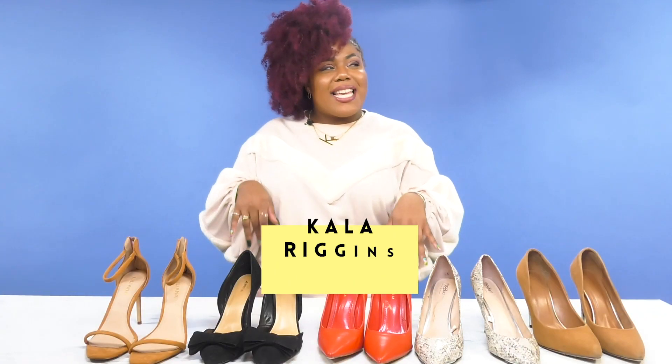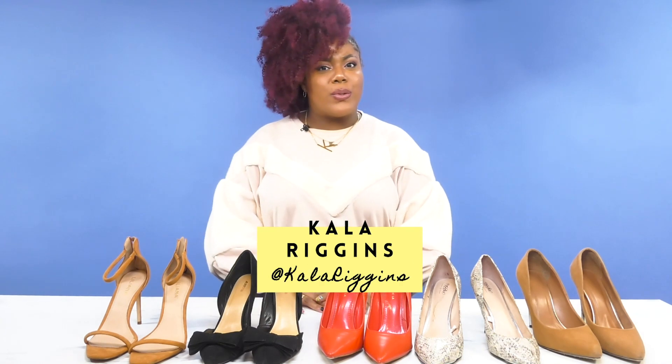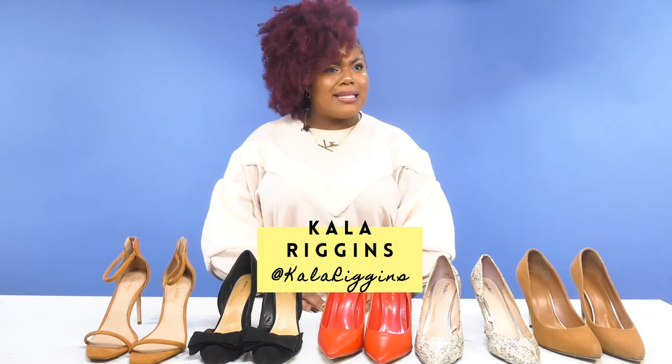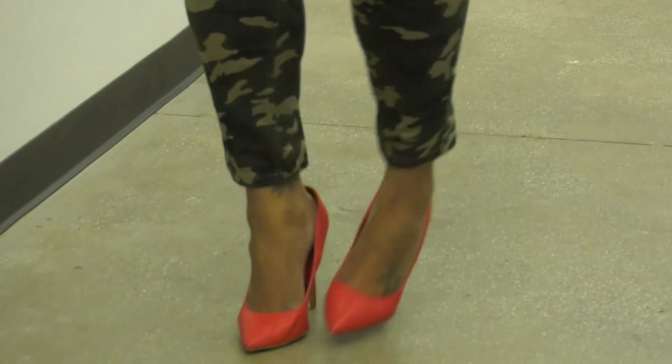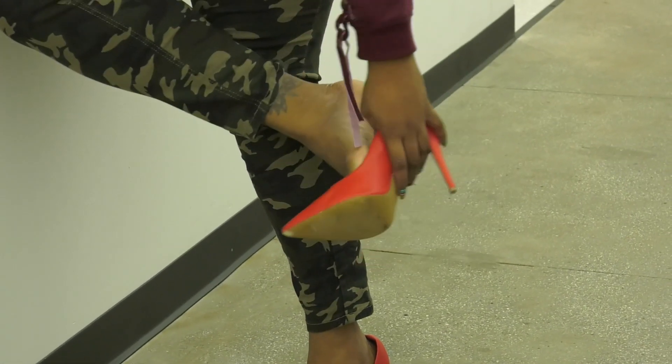Ladies, we all love prancing around in our high-heeled shoes, but let's be honest, those things kind of hurt. From being too tight and even sometimes too big, we definitely grit and bear the pain to look cute in our high heels. But what if they didn't have to hurt so much? I'm going to show you a few hacks that will help your high heels feel less painful.